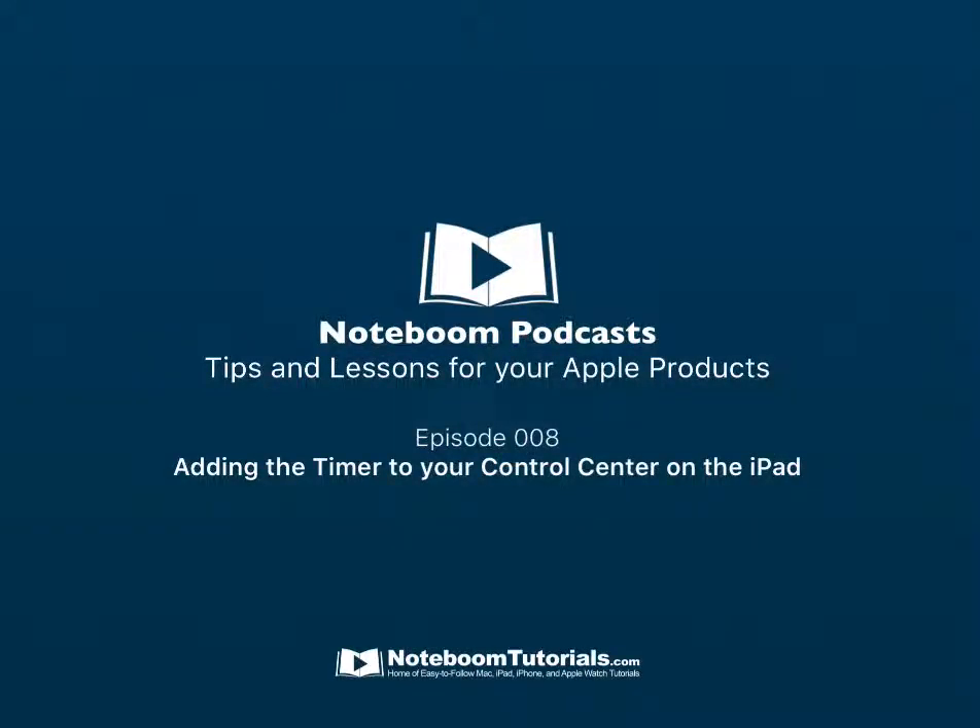Welcome to NoteBoom Podcasts. We are here to help you learn more about your Mac, iPad, iPhone, Apple Watch, and Apple TV. We do this by providing tips and lessons from NoteBoomTutorials.com. Let's get started and take a look at this episode's tip or lesson.